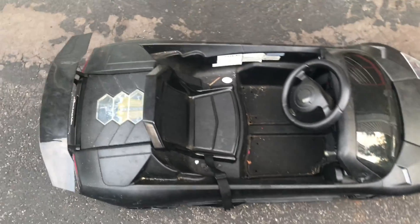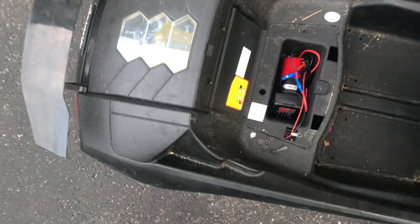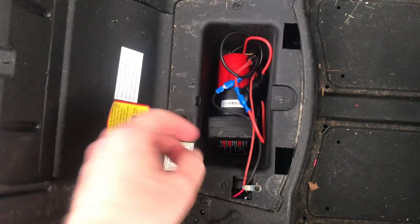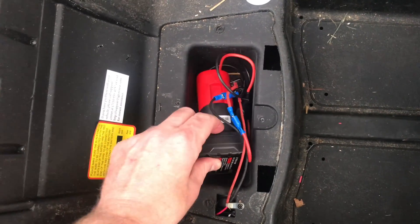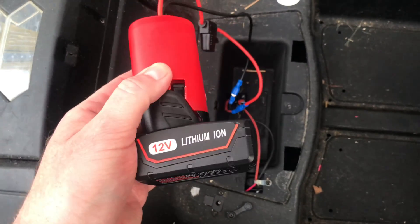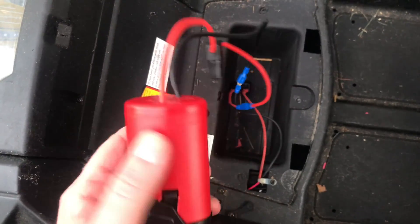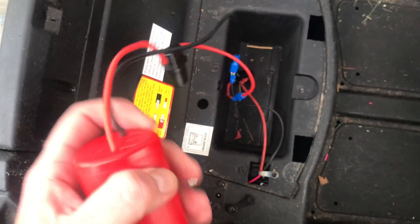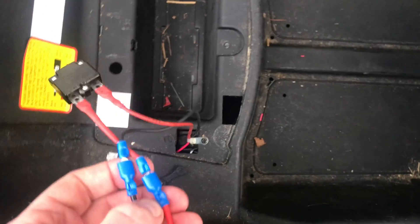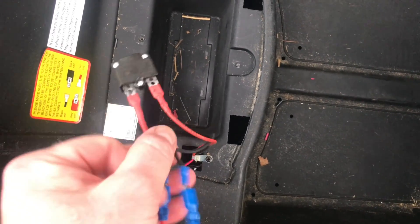It's a real simple conversion. We're just going to take the seat out. Originally there was a battery in here, and what I did was I took that 6-volt lead acid battery out. I got this 12-volt lithium-ion battery, an adapter — which I'll put in the link below — as well as a fuse. Then I just put some spade connectors to the original wiring to the battery.